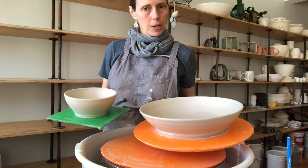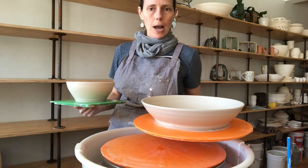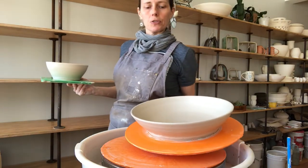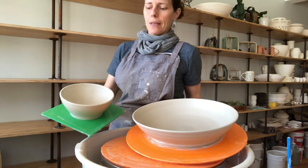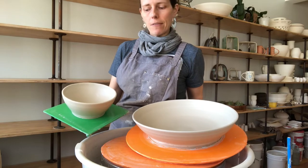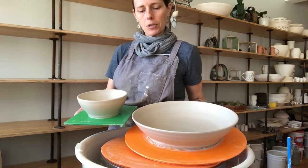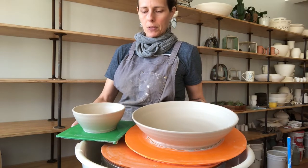These are a little bit exaggerated oversized because they're going to shrink as we all know when they dry and get fired. This is about an 11-inch bowl going to shrink down to about a 10-inch bowl, about seven to eight inches across at the bottom diameter. And this is about a six-inch bowl that's going to shrink down to about five inches. The height of this shallow bowl is about two and a half, and this one is about the same.